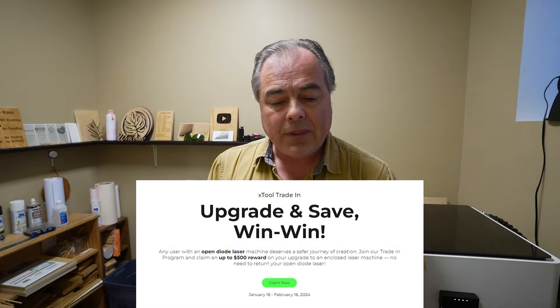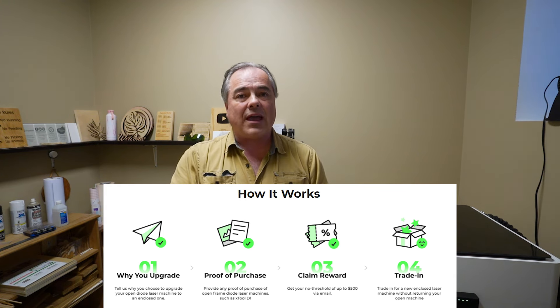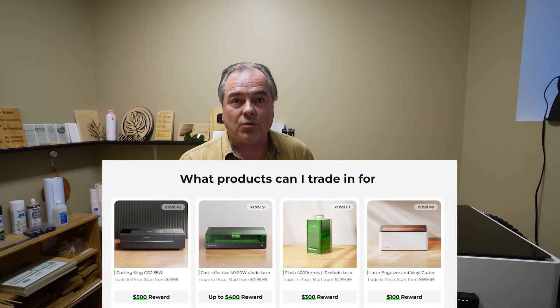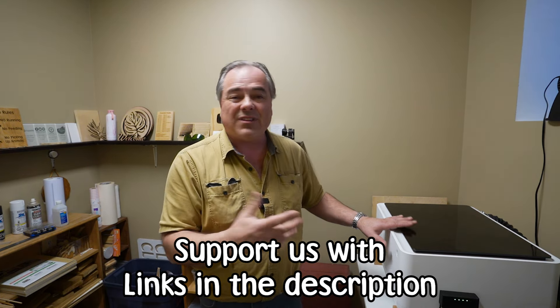If you're interested in a laser engraver, or you have an open laser engraver like the Xtool D1, D1 Pro, or any other manufacturer and want to upgrade to an enclosed unit — right now until February 16th 2024, if you have your receipt for the purchase of whatever open diode laser you bought, you can get up to $500 off an enclosed machine. This will do laser cutting as well as knife-tool work so you can do decals too.